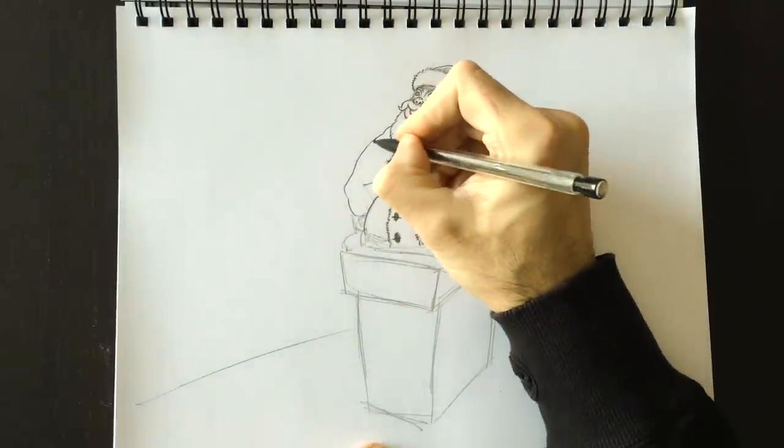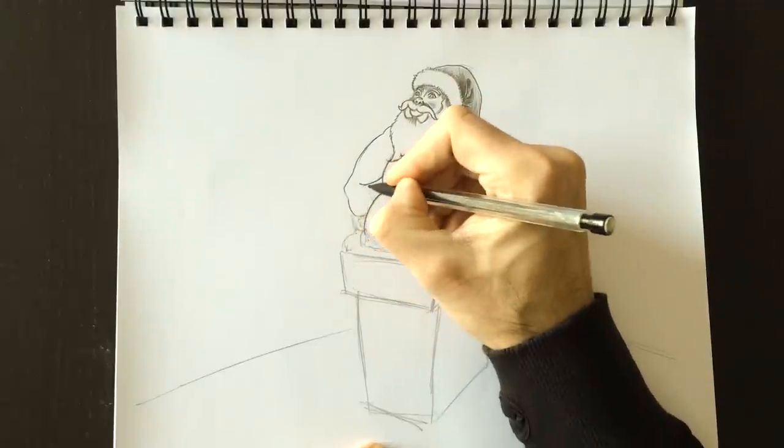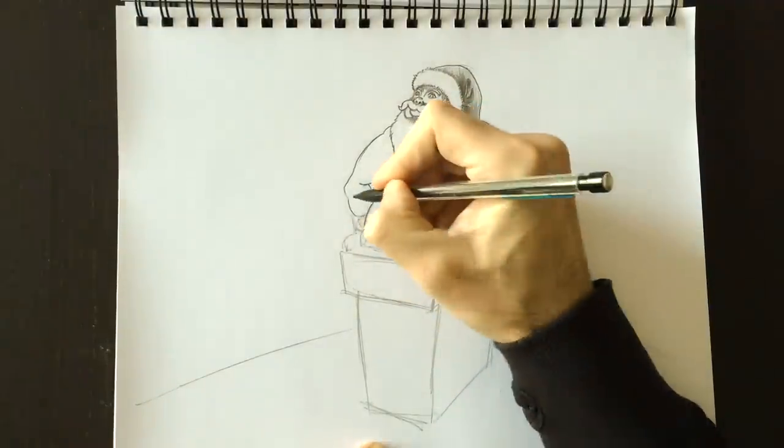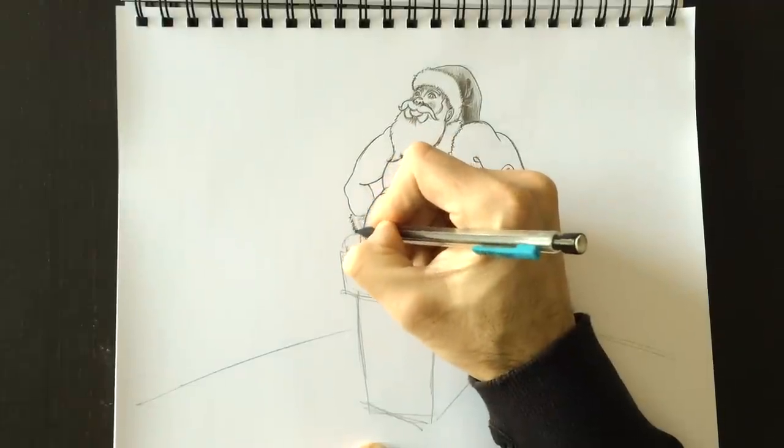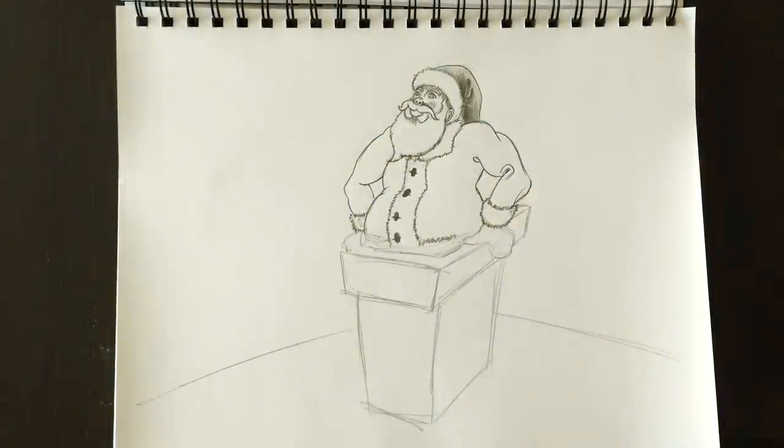Of course we're going to add some outline here through his arm, and we're probably going to shade that in too — it's important for Santa's jacket to have the same color as his hat.